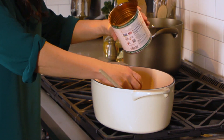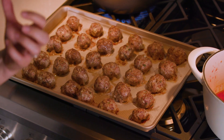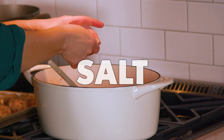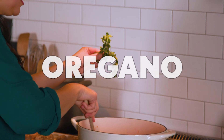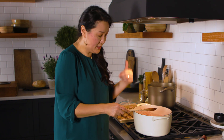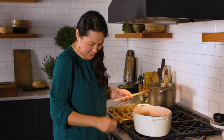The meatballs are done and they look great — nice and brown and they smell so meaty. Now the last part of the sauce is the seasoning. I definitely want some salt. I have the red pepper in here so I'm not going to add any black pepper. Oregano sprigs, basil sprigs, and then a bay leaf. I'll bring that up to a boil, then lower it to a simmer and let all the flavors come together for about 10 or 15 minutes.